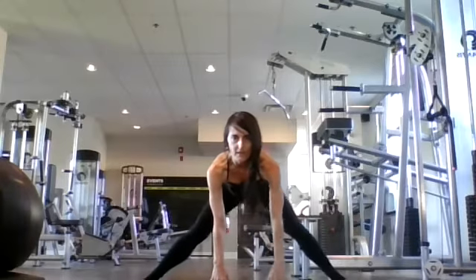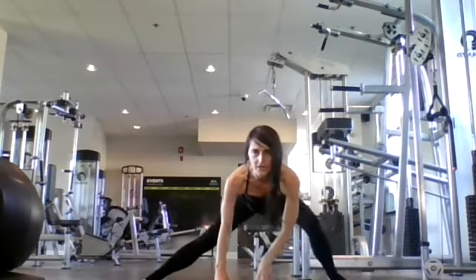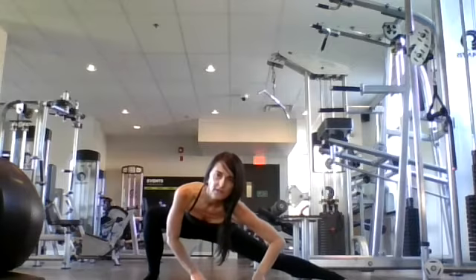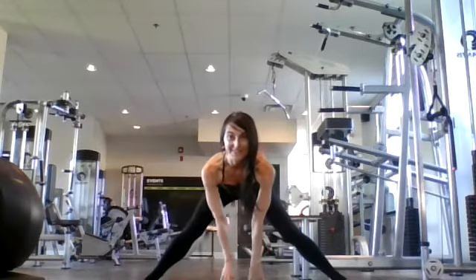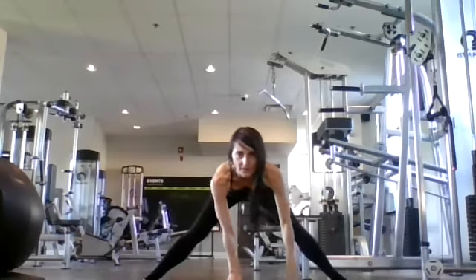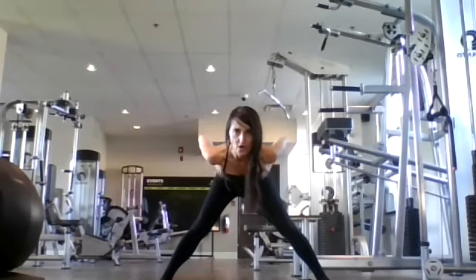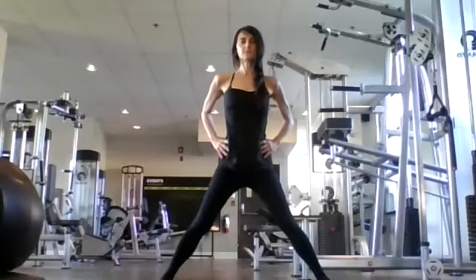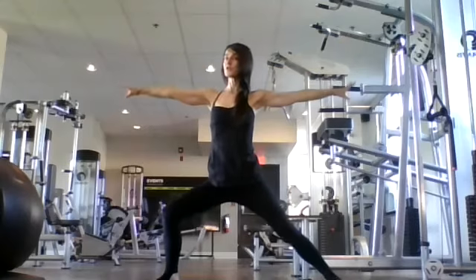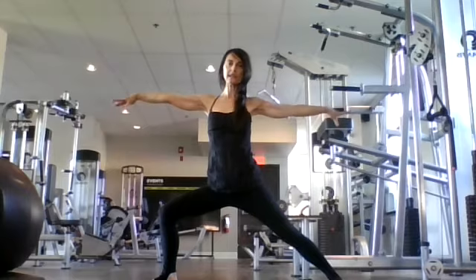Inhale, look up. Exhale, let's lunge over to the right. Inhale back to center. Exhale, let's lunge over to the left. One more time each side — inhale back to center, lunge over to the right as deep as you can. Inhale back to center, and lunge over to the left. Back to center. You can heel-toe your feet a little bit. Place your hands on your hips — nice strong straight back — come to stand.